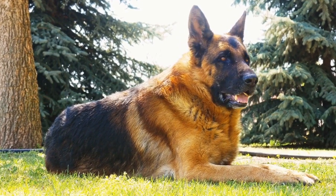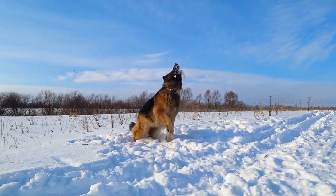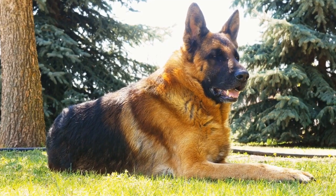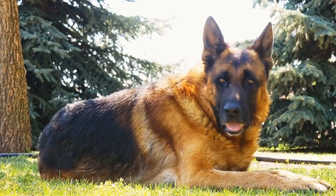In conclusion, crate training is a valuable tool in raising a well-behaved German Shepherd. Remember to be patient, consistent, and reward-based throughout the process. Utilize the crate as a positive and safe space for your German Shepherd, and soon enough they will come to love it.